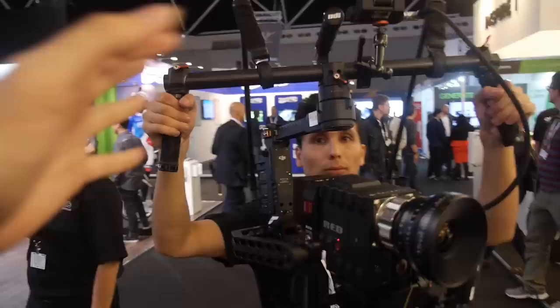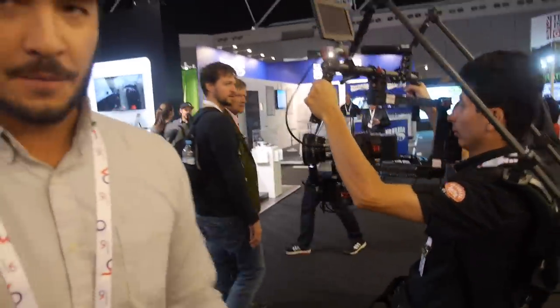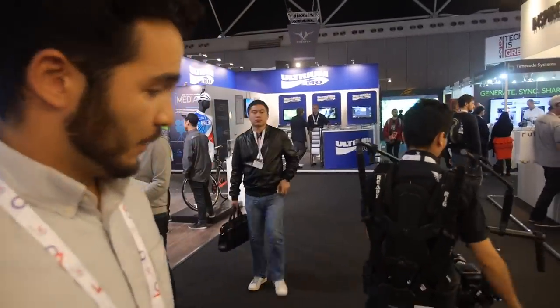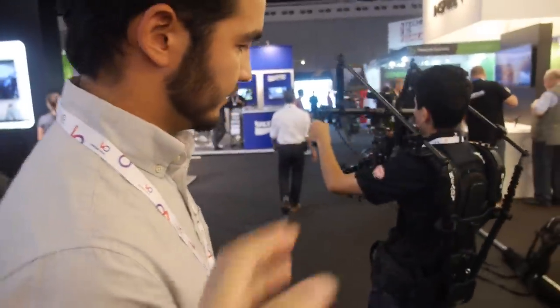We didn't get help from DJI to finalize — we are a preferred partner of DJI. They like our design and they like working with us in the US. However, we're a completely independent company and we made everything ourselves.